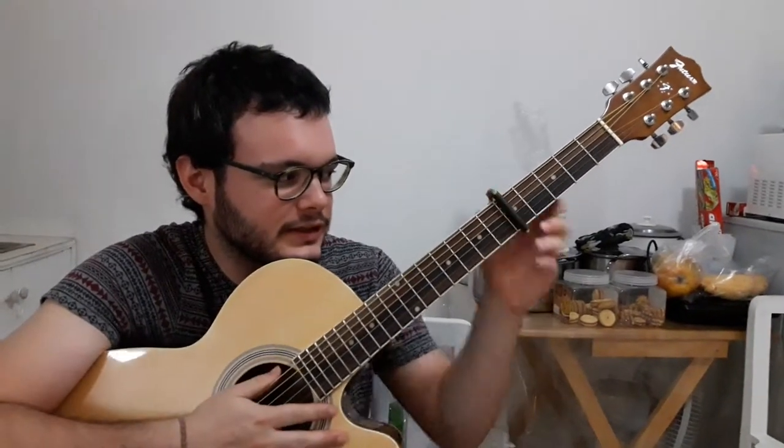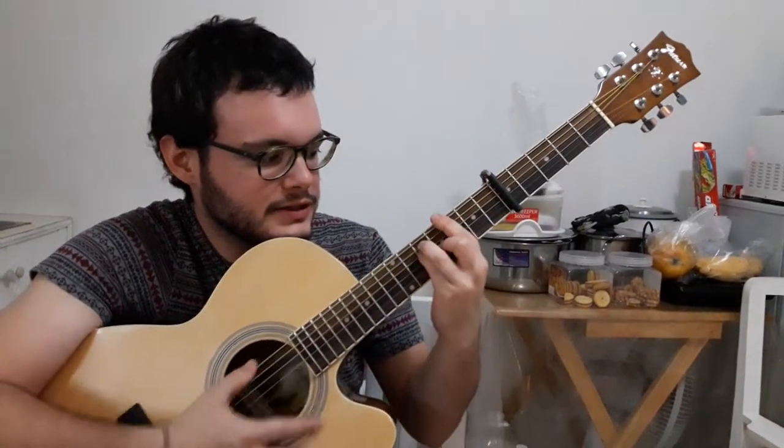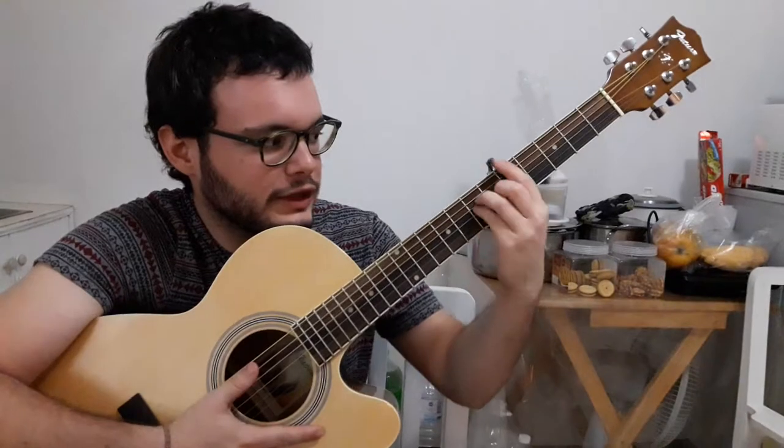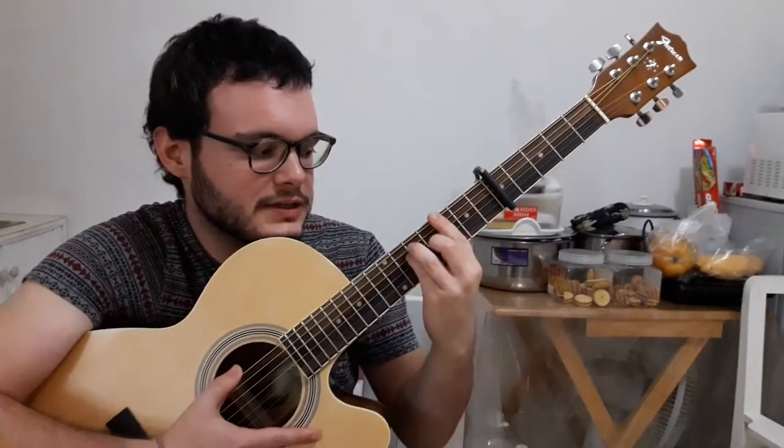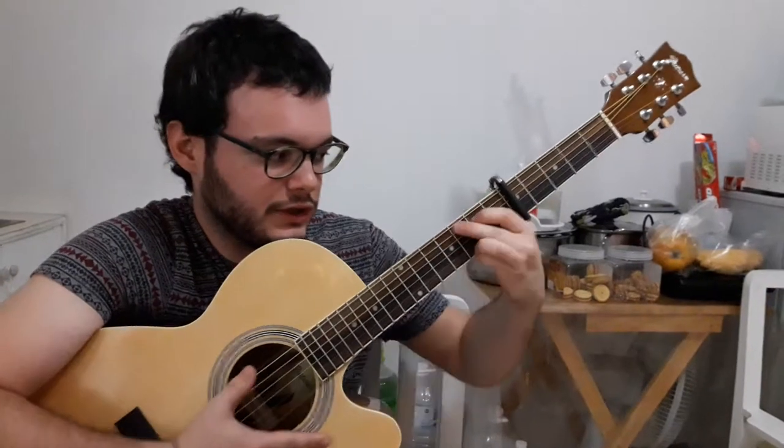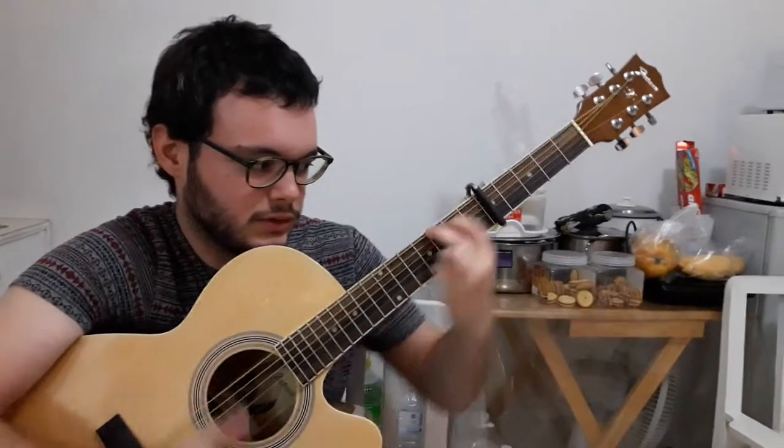So instead of pulling your finger here, if you're playing like D, all the time you're doing here and here like this. So if you put the capo on, then you only have to play it as an E minor. So instead of doing here, you can do it here, which is more comfortable. It's the same song, but it's more comfortable here.